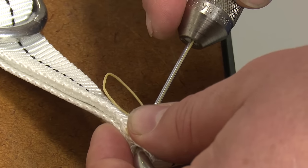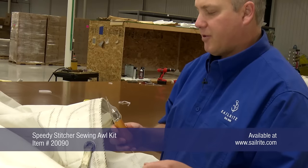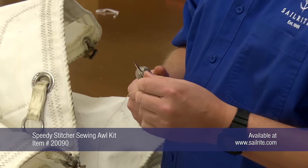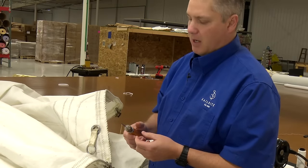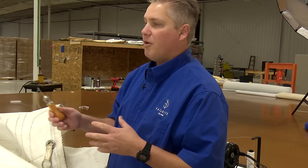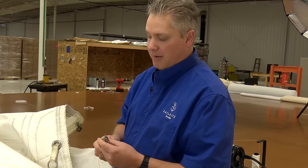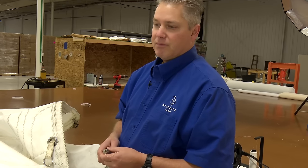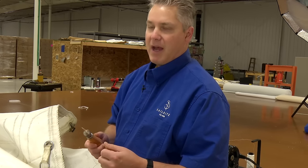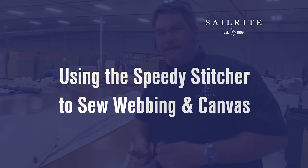We're going to show it to you, stitching this in place using a Speedy Stitcher, which is a real handy tool. This can be used for your sail repair or canvas repair, especially on bigger sails where it's really difficult to get into the middle of the sail with the machine, or you don't want to take the whole sail off the boat. You can use a Speedy Stitcher to fix spots, and it's also useful for sewing seams if you're offshore and something tears up and you don't have access to a sewing machine. We'll be showing using the Speedy Stitcher first to sew webbing, then canvas with regular sewing thread.